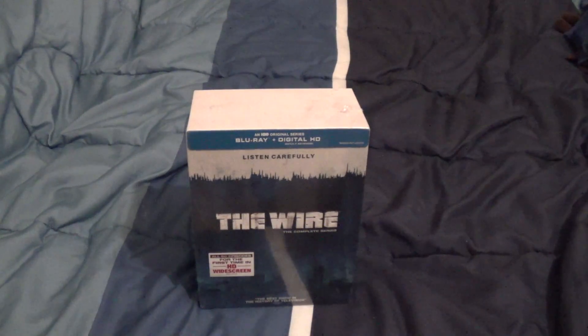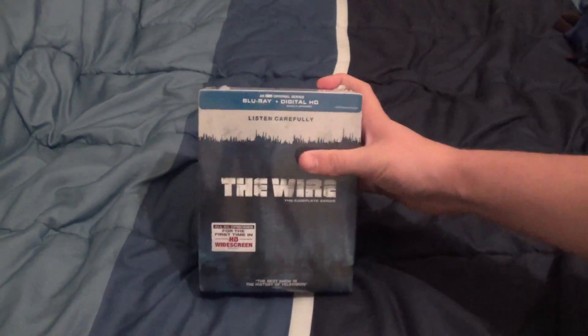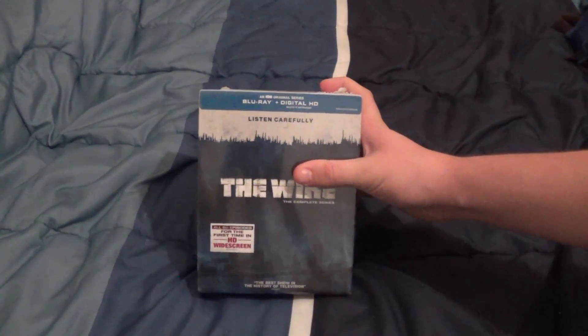Hey guys, it's Nick here and welcome back to another unboxing video. Today we're going to be taking a look at the complete series of The Wire on Blu-ray with digital HD. This is one of the best television shows in history, from my personal experience watching.